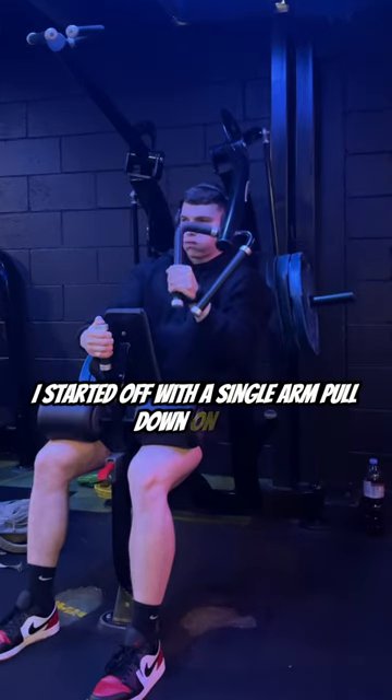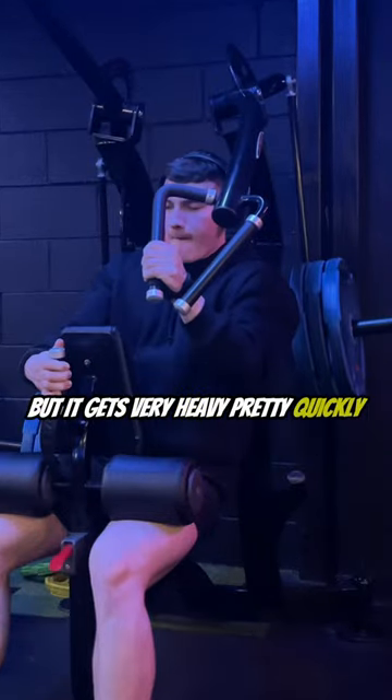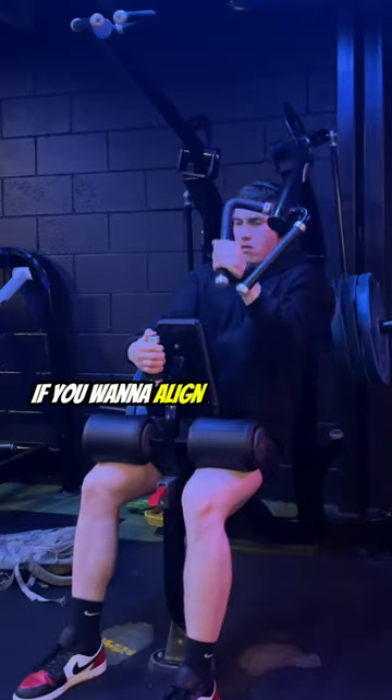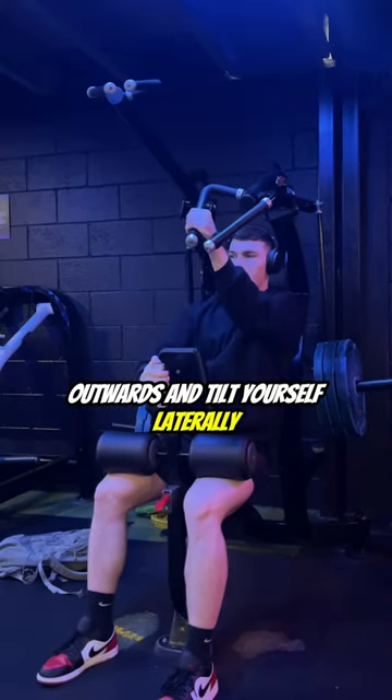I started off with a single arm pull down on this Panati machine here — this is actually extremely good but it gets very heavy pretty quickly. One thing I would say is if you want to align this movement a lot better and get the most out of it, slightly bring yourself outwards and tilt yourself laterally.